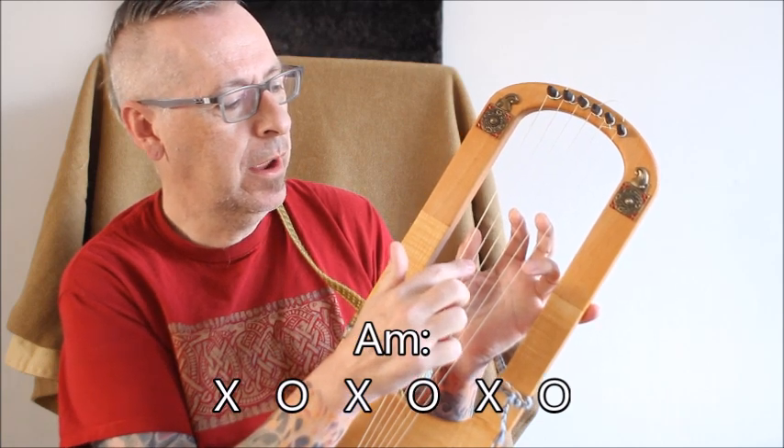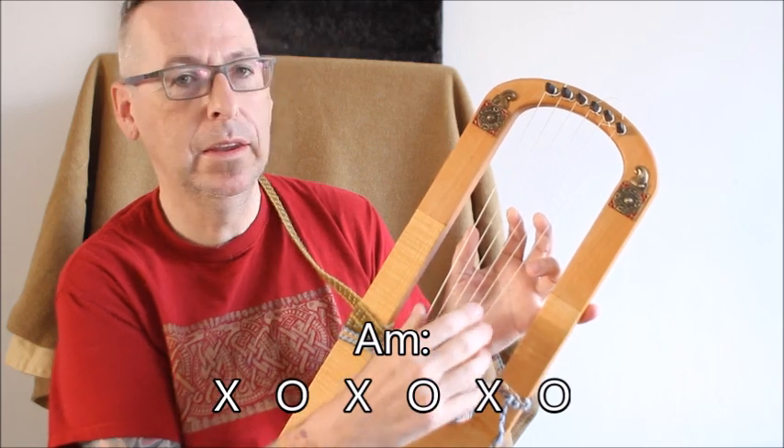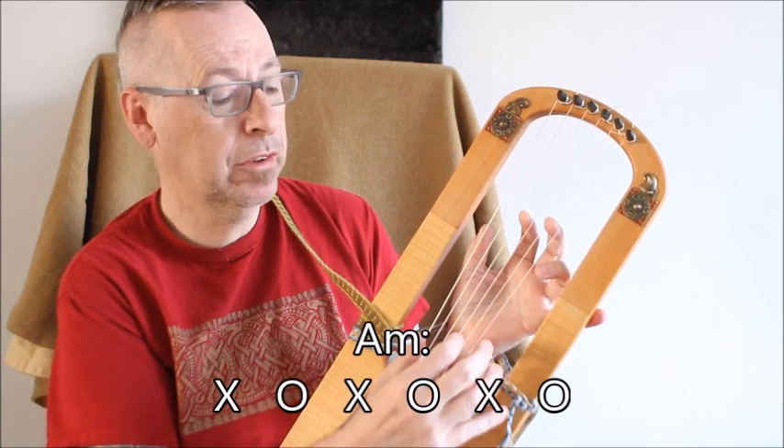So you have an open A, an open C and an open E. When you strum it, it will sound like this.